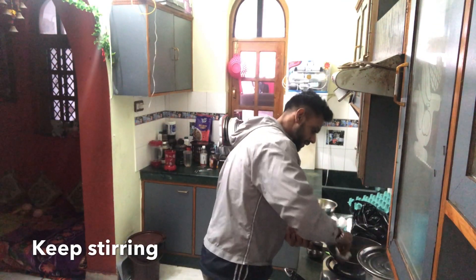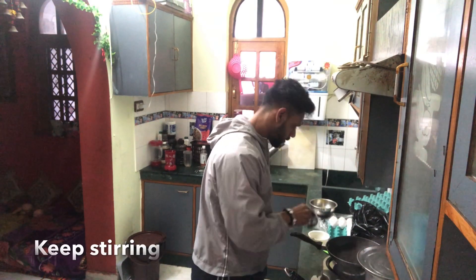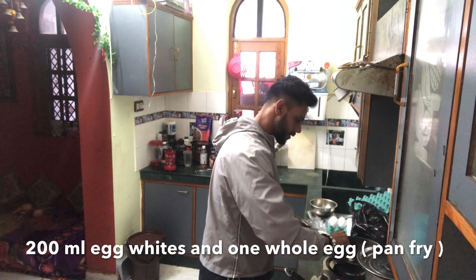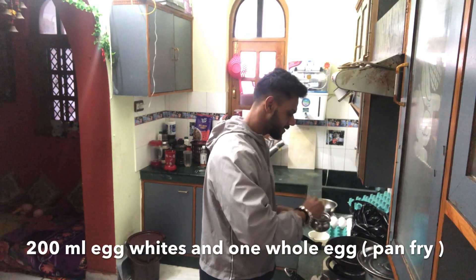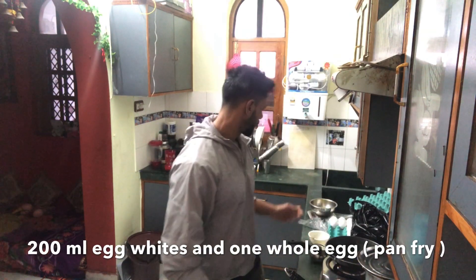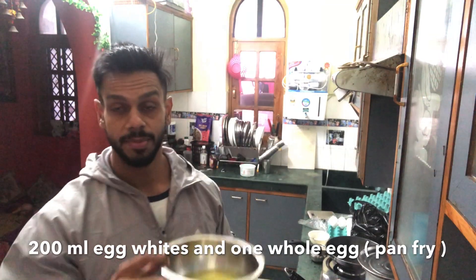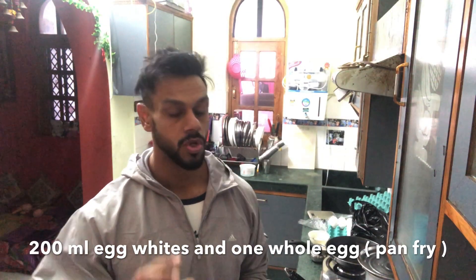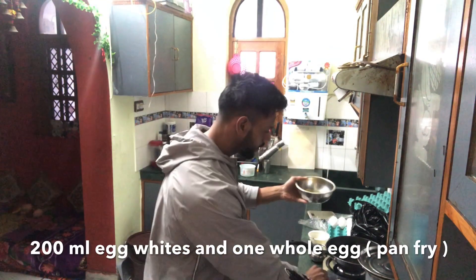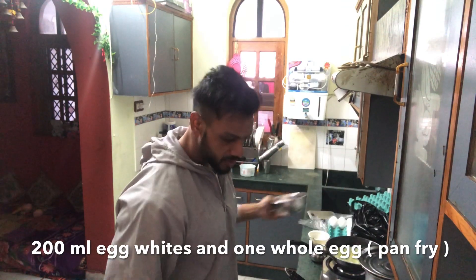I am adding an egg — 200ml of egg whites and one whole egg. So this is like a pre-workout meal which I normally consume. With oats I always count 200ml of egg whites and one whole egg.